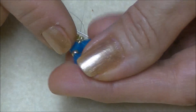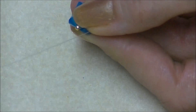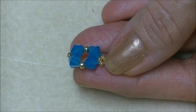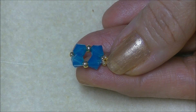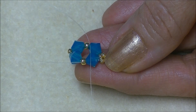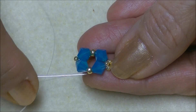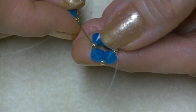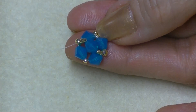We will sew into our crystal and then exit the 8/0 seed bead. Now we're going to start an embellishment — our 6mm crystal across the top. We're going to pick up two 15/0 seed beads, a 6mm crystal, and two 15/0 seed beads onto our needle. You're coming out of this side of the 8/0 and we're going to go into the opposite 8/0 on the opposite side in a diagonal movement. So we will go into this 8/0 seed bead and pull — just like that. Pull your embellishment across the top of your unit.